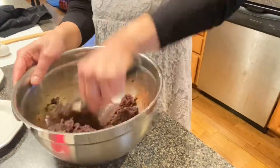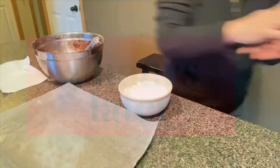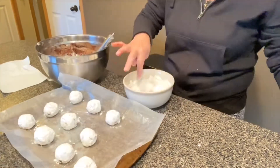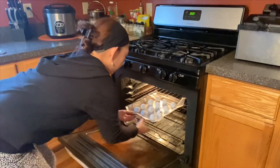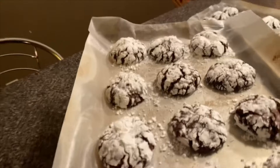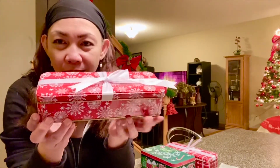So here it is — take a look! After making the crinkles, I put them in tin containers like this, again from the Dollar Tree.